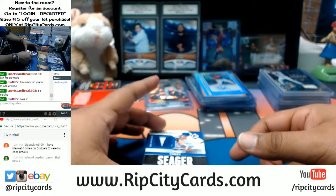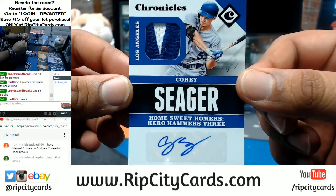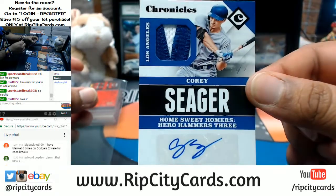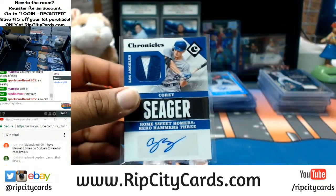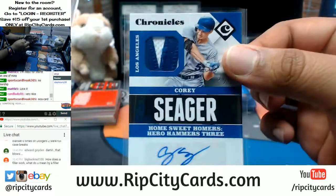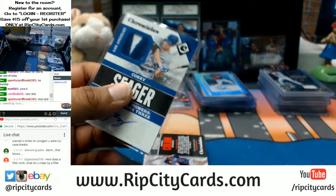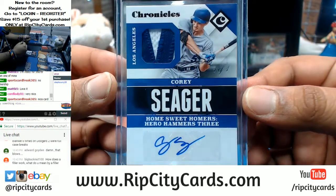That just happened — a one-of-one Corey Seager for the Dodgers! Not a Bellinger, but I think you're going to be pretty happy with a one-of-one. That is nice — I'm on fire today. That's like my third one-of-one today. That is super sick. Very nice.